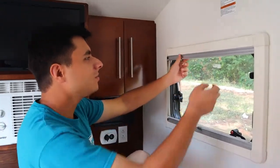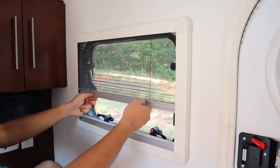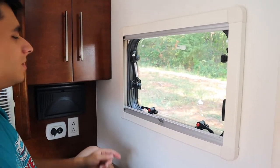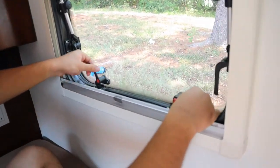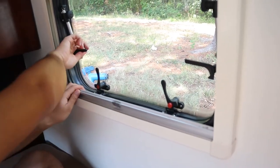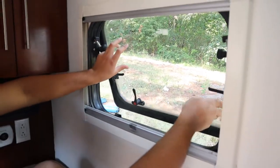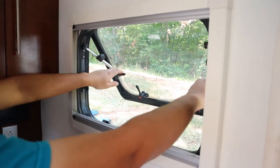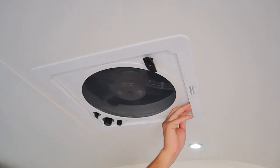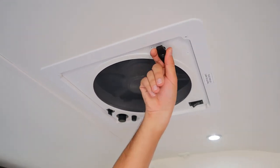For the windows here, we have two different lines right here and one from the bottom as well. To open up the window we have four different latches — you just want to flip these up like this, flip these out like this, and you can just open up your window. On the ceiling here we have our exhaust fan — you can just turn this on. And you can also open up and close the skylight.